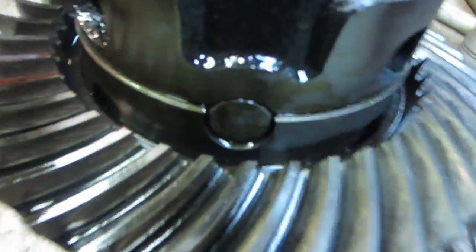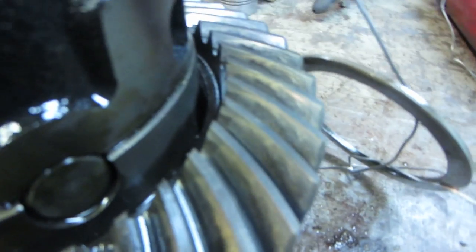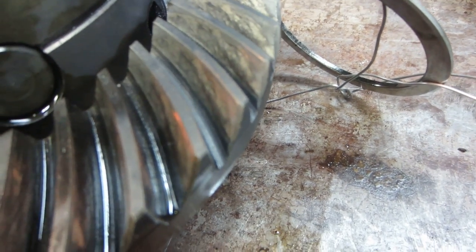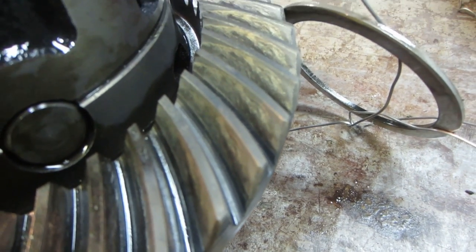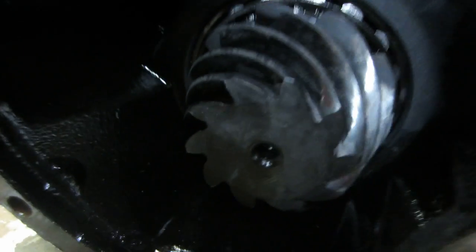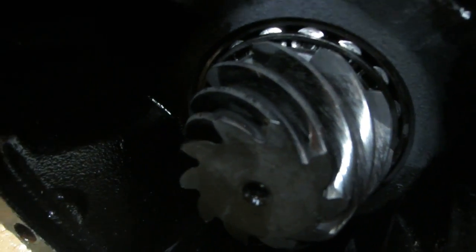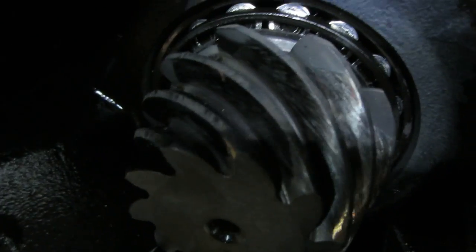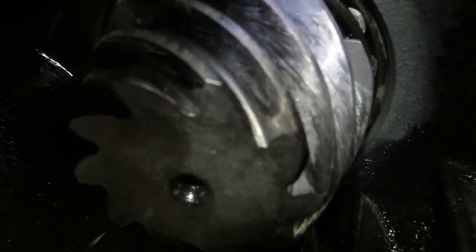It's not looking too good. It's got a lot of galling — a lot of face-to-face contact between metal parts with no lubrication. The parts really, when you think about it, don't actually touch — there's a thin layer of oil that they kind of float on. When that oil goes away, that's what you get.